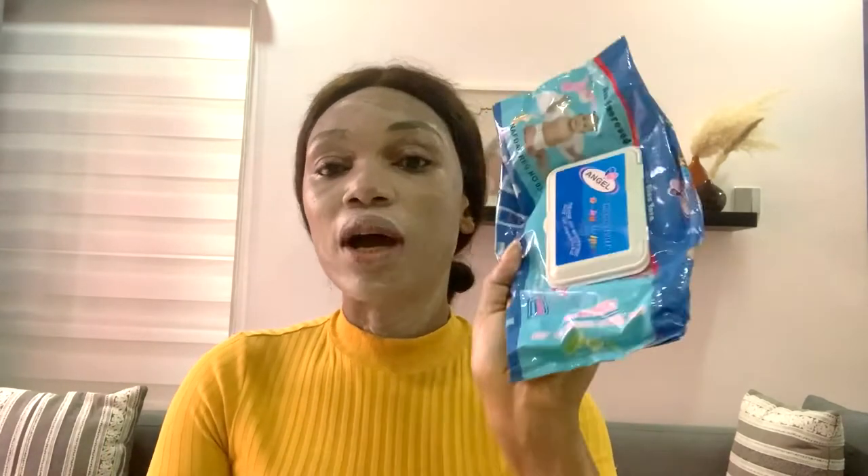Let me show you what this looks like on my face. As you can see, it's leaving a huge white cast on my face — a huge white cast without even blending. This is what it looks like. I can't go out like this; nobody can go out like this — everybody will be running away from you. So right now I'm going to be wiping it off with my baby wipes because I can't go out like this.